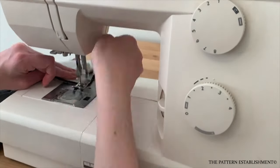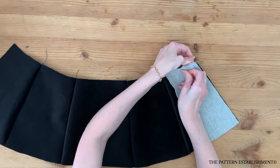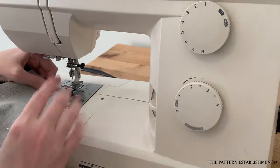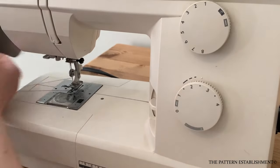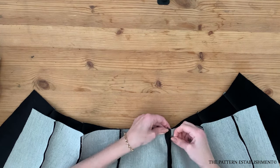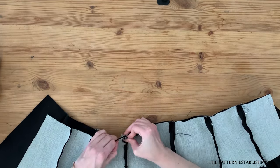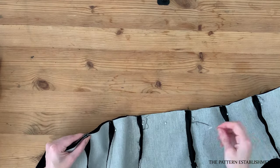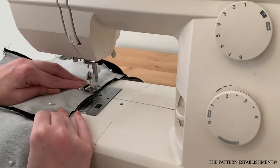Pin the center back hip pieces to the side back hip pieces, matching the notches along the seam. Stitch together using a one centimeter or three eighths of an inch seam allowance. Repeat for both sides and press well with the iron. Place the bodice pieces together with the hip pieces at the waist seam, pin together matching the seams along the way with the right sides touching one another. Stitch together using a one centimeter or three eighths of an inch seam allowance and press well with the iron.